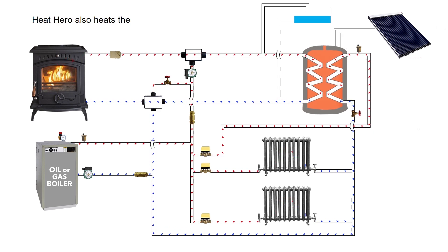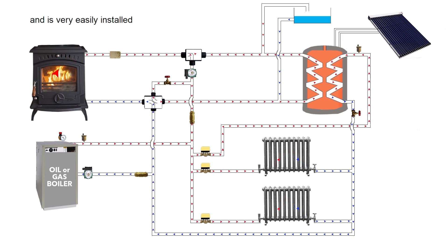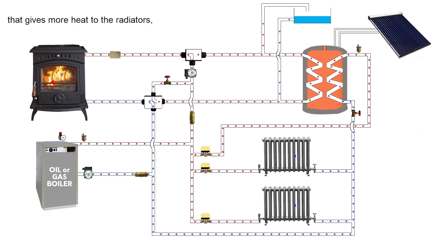Heat Hero also heats the domestic hot water with gravity and the circulating pump. Heat Hero has no moving parts and is very easily installed in the hot press or beside the stove. Heat Hero is an award winning product that gives more heat to the radiators, more hot water, and you burn less fuel.